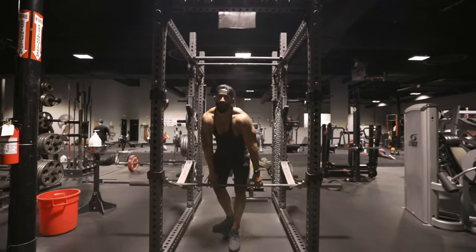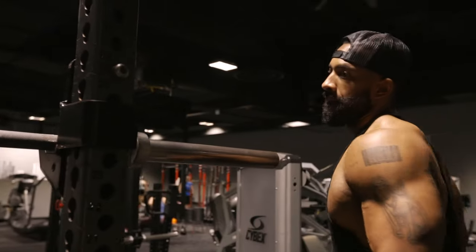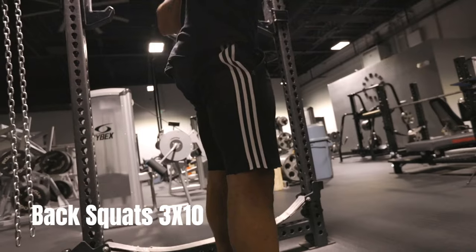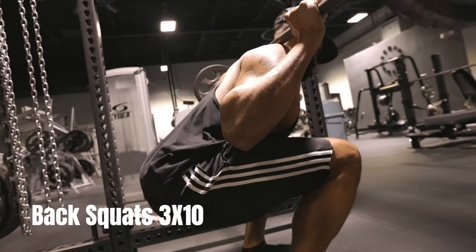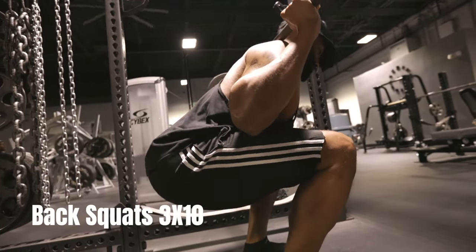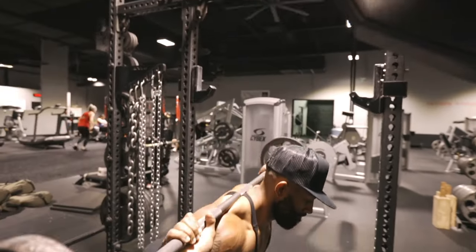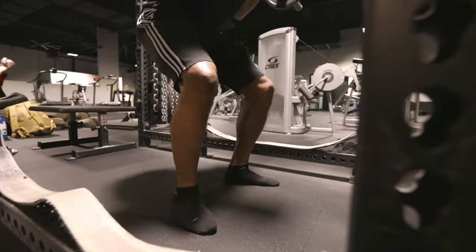Moving on to the lower body workouts. We're going to start with squats. This exercise targets the glutes, the quads, and the hamstrings. You want to be sure to keep your back straight and your core engaged throughout the entire exercise. Make sure you use a weight that challenges you, but also allows you to maintain proper form.